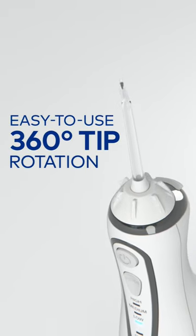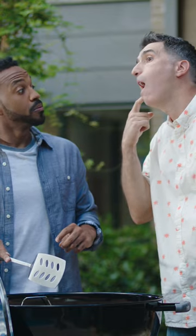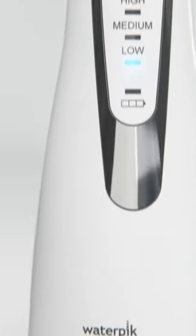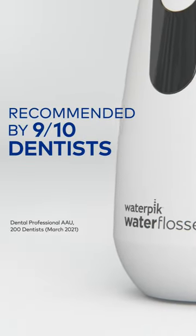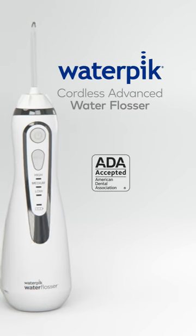The special 360-degree rotating tip easily reaches your whole mouth, even back teeth. Over 225,000 five-star ratings and the number one brand recommended by 9 in 10 dentists. Go online or ask your dental professional about Waterpik Cordless Advanced.